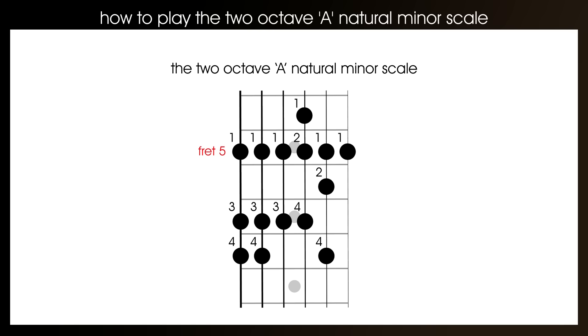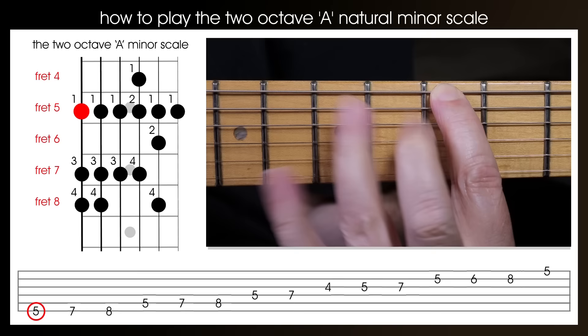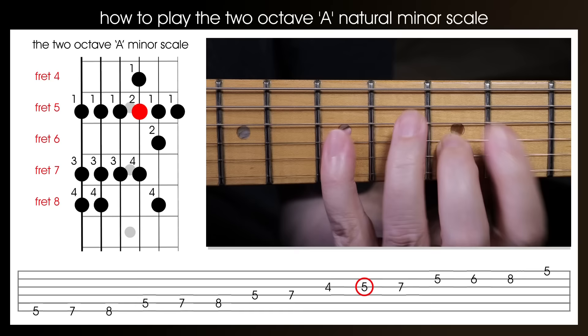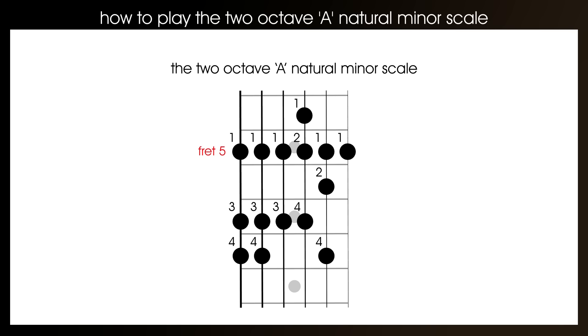Right, let's hear that scale being played at 80 beats per minute with a two-bar or eight-beat introduction. As with the first scale in this lesson, once you think you've mastered it, try playing it up the guitar and then back down.